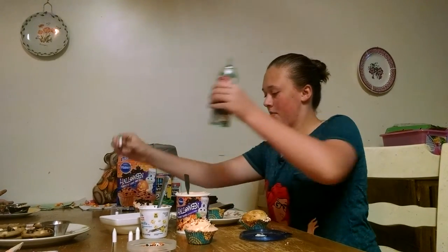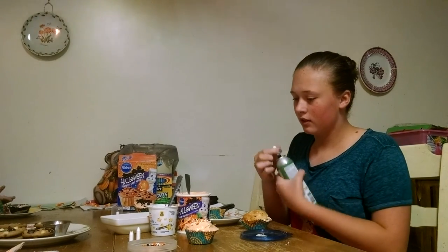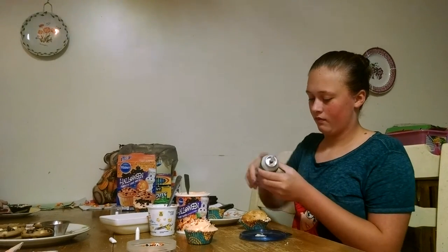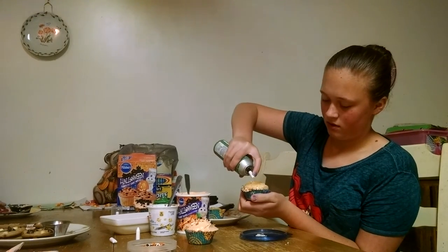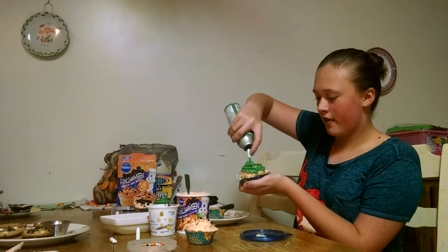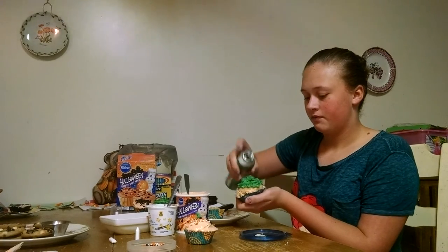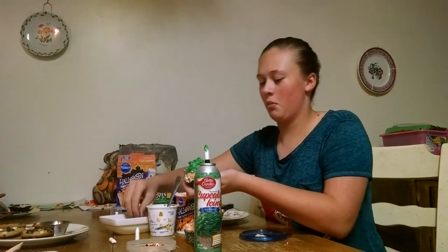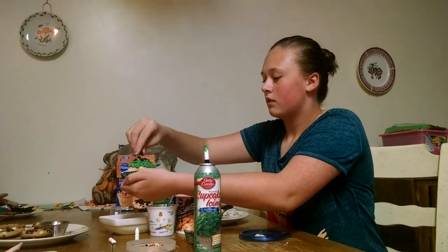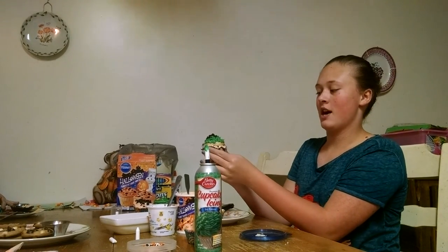I'm going to change my tip to a kind of a grassy tip, I guess you could say. I like this one because it looks like grass but pretty at the same time. And I'm going to take some more of my Oreo crumbs and sprinkle it on top. It's cute, and when you bite into it you've got more Oreo crumbs and icing on the inside. So it's really cute and festive.